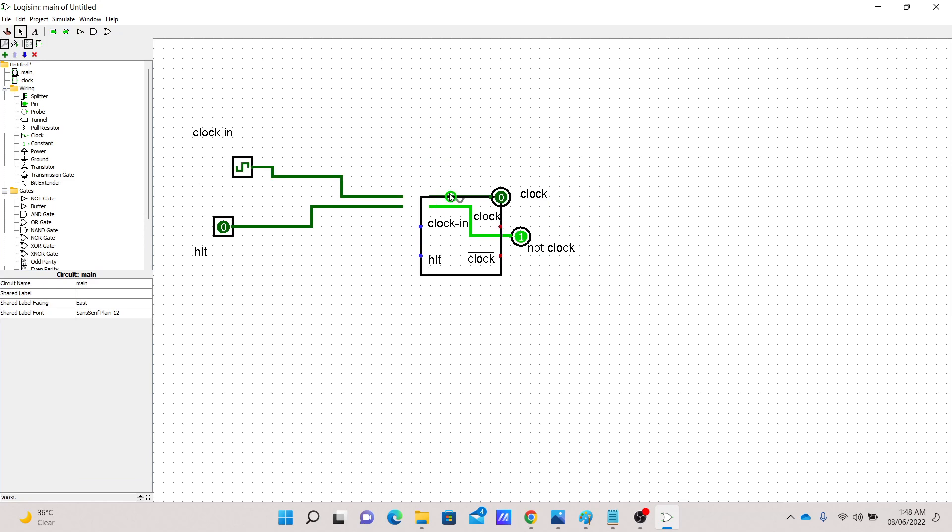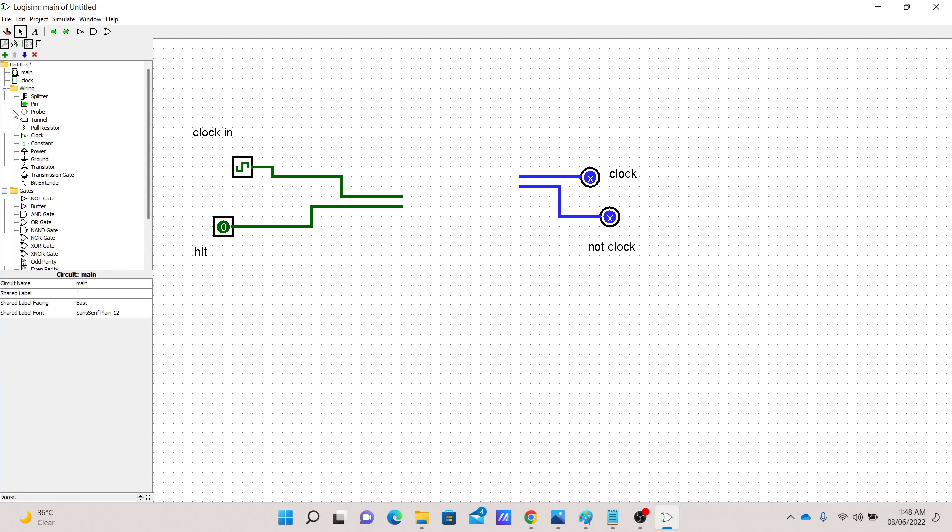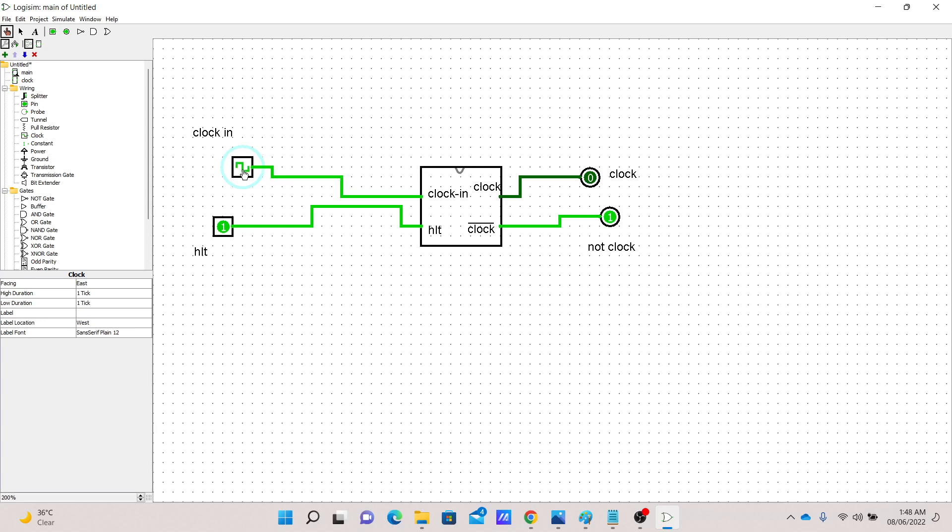Let's go to the main circuit to test. Everything is a bit rearranged because the new circuit is bigger than before — let's delete the old instance, move things around, and reconnect. Now testing: when halt is one, nothing should change on the output — as expected. When halt is zero, whatever the value of clock-in appears on clock. It seems to be working properly.